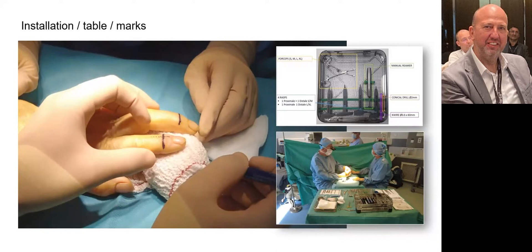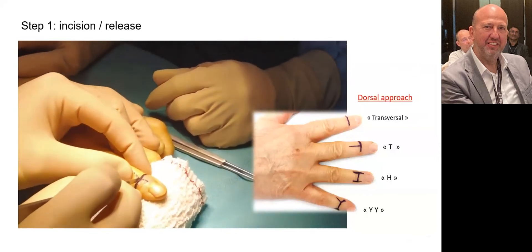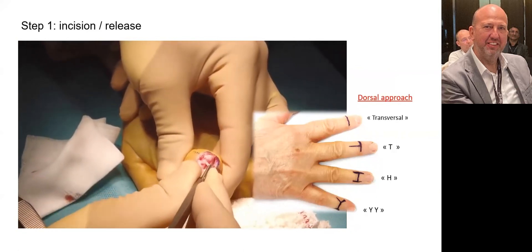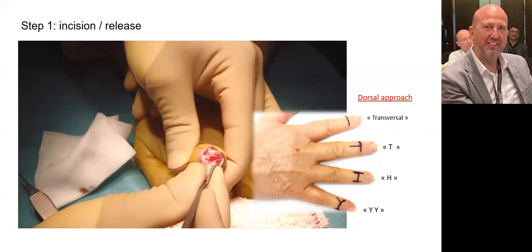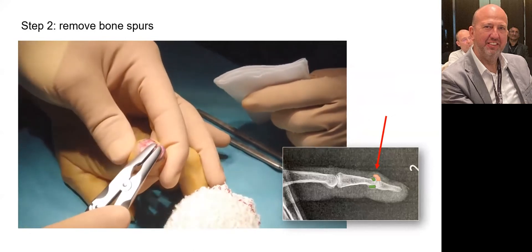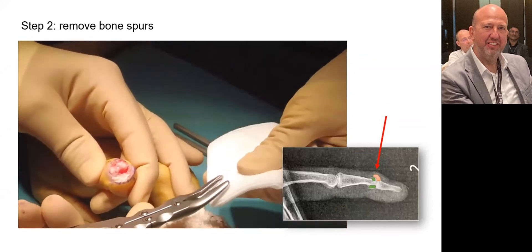Surgical instruments are prepared. I like to mark the incision and the alignment of the finger on the skin. Several surgical approaches are possible: transversal, T-shaped, H-shaped, or double Y-shaped. Here, I prefer the more aesthetic transversal incision. This incision goes through skin and subcutaneous tissue directly to the joint. The collateral ligaments are cut, allowing hyperflexion or volar dislocation of the DIP joint. With the bone nibbler, we remove the osteophytes from the base of P3 and head of P2. Bone fragments are preserved in case a bone graft is needed.